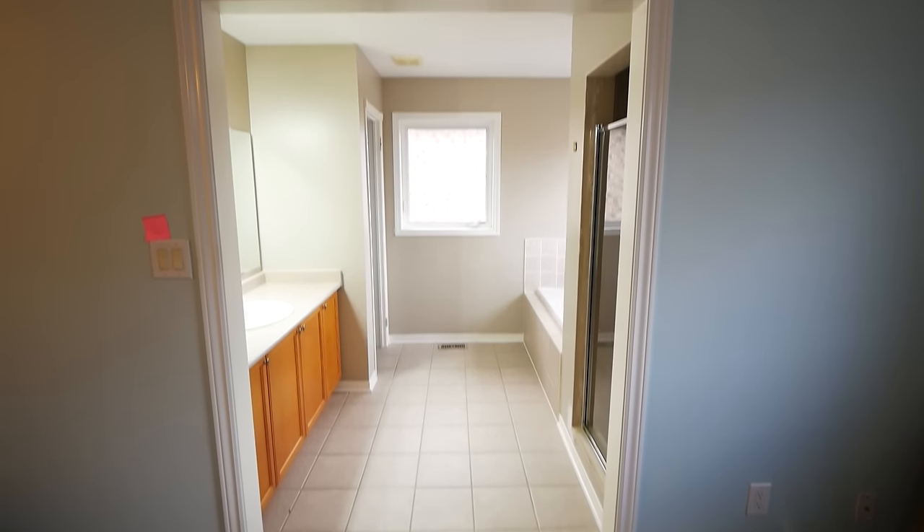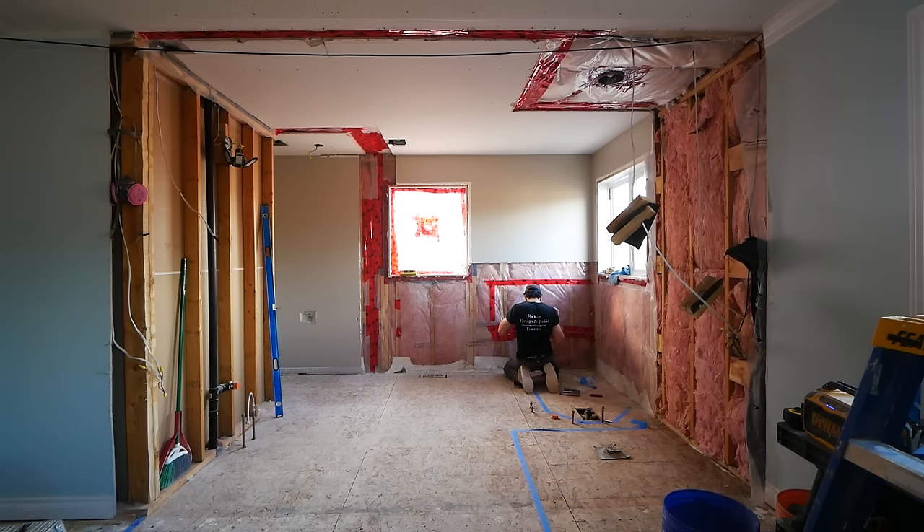Hello everybody, today we're going to be demoing a bathroom from this into this. So let's go ahead and show you how we did it.